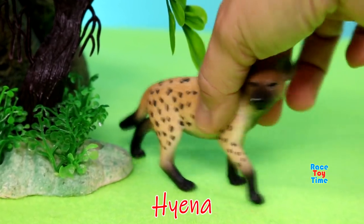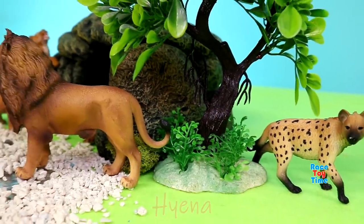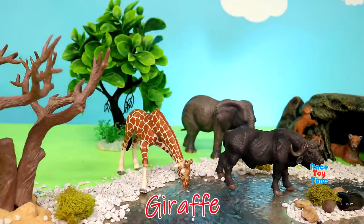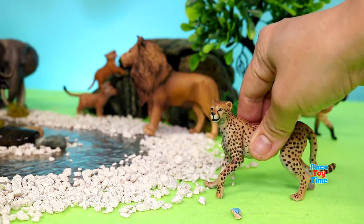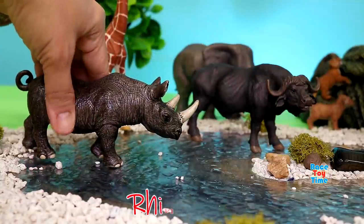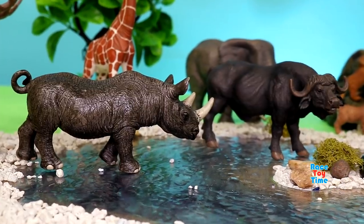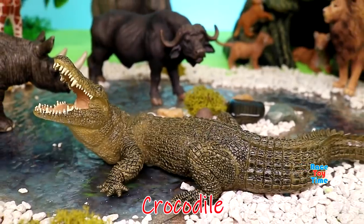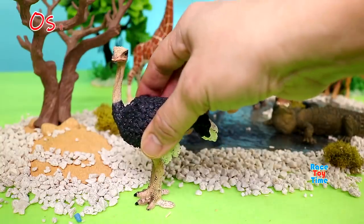Hyena. Giraffe. Cheetah. Rhinoceros. Crocodile. Ostrich.